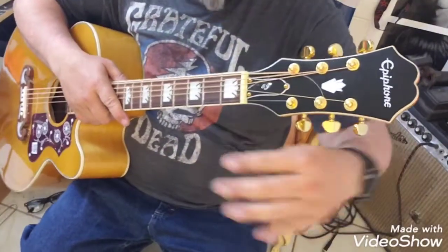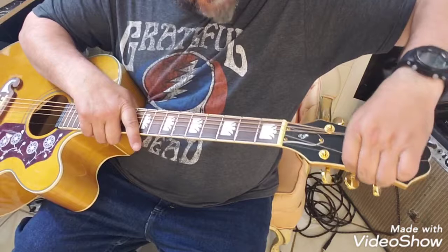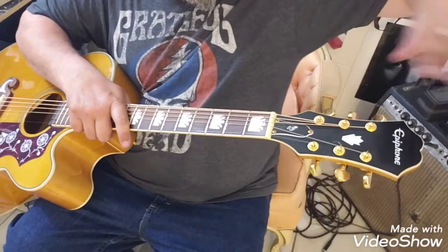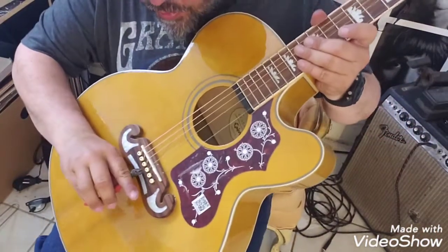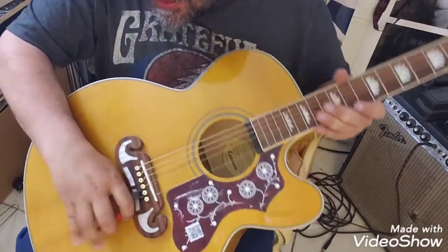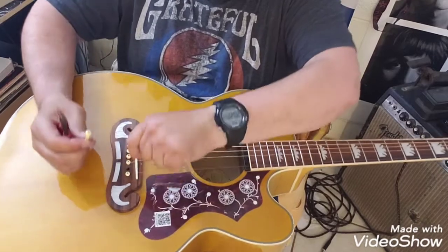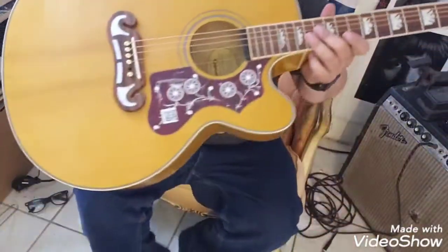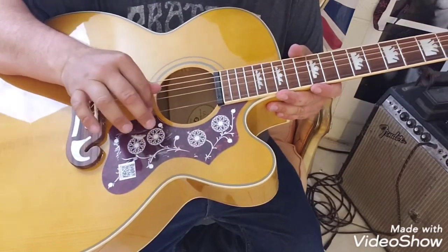Then I take this excess string and wrap it up, unwrap it from the post, and pull that off. You do the same thing as before — take your clippers, don't put too much pressure on them, and pull that bridge pin up. Pull the string out and throw it on the ground. It's basically the same process from here on out.